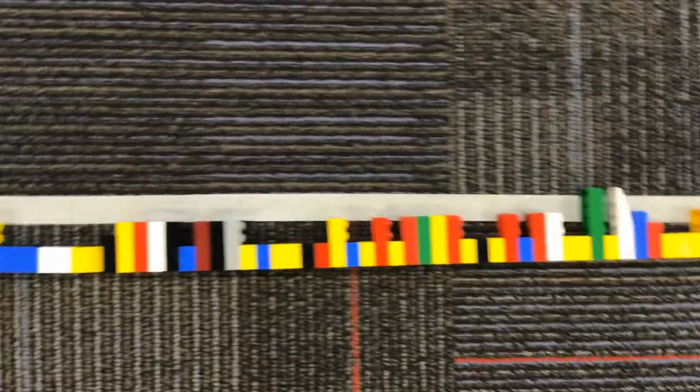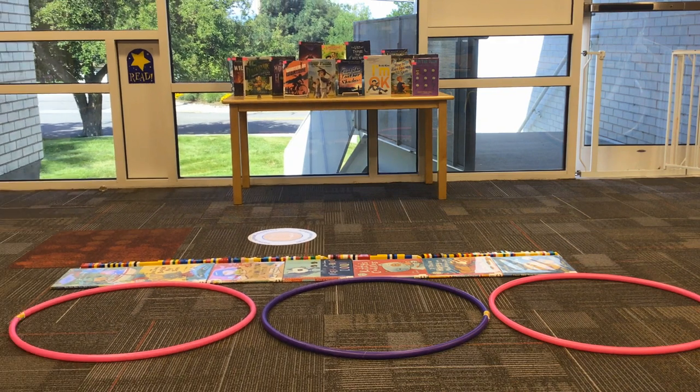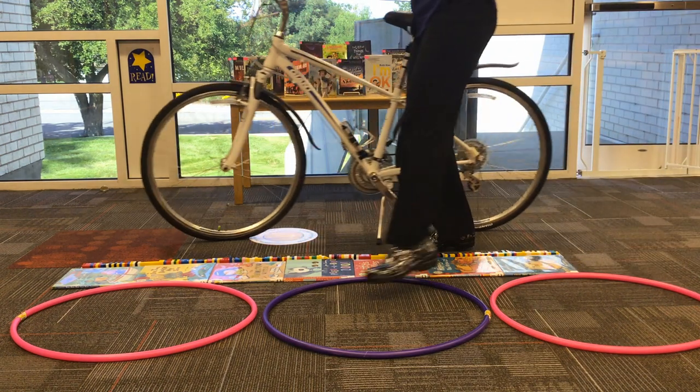One hundred and ninety Legos. About two and a half small hula hoops, or one grown-up bicycle.